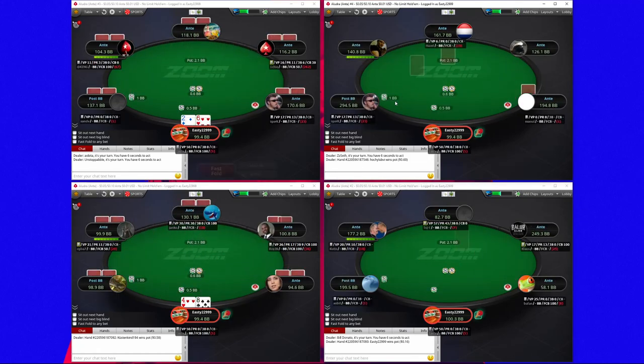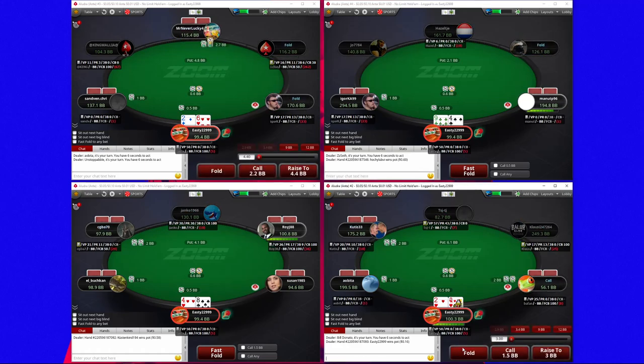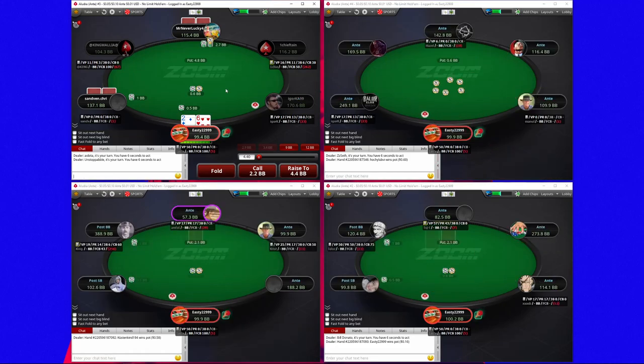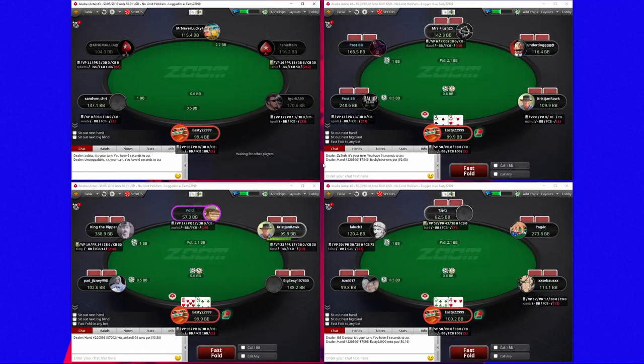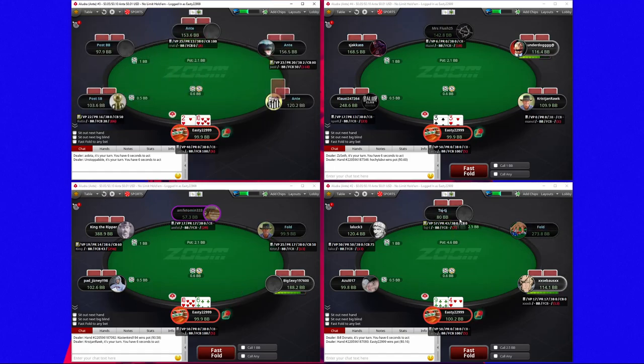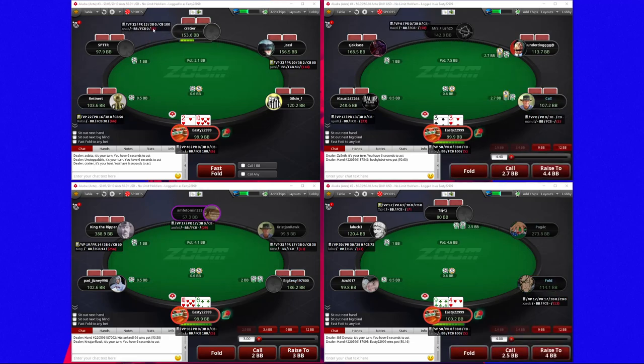One thing I want to mention quickly is about the amount I'm raising. This guy's made it 2.7, I've been making it 2.9 and 3.4 from the small blind. I think anywhere between 2.6 and 3 is totally fine — you're really not going to see huge margins either way. I wouldn't spend too much time worrying about that, but I do like to have the extra fold equity, which is why I make it slightly more.